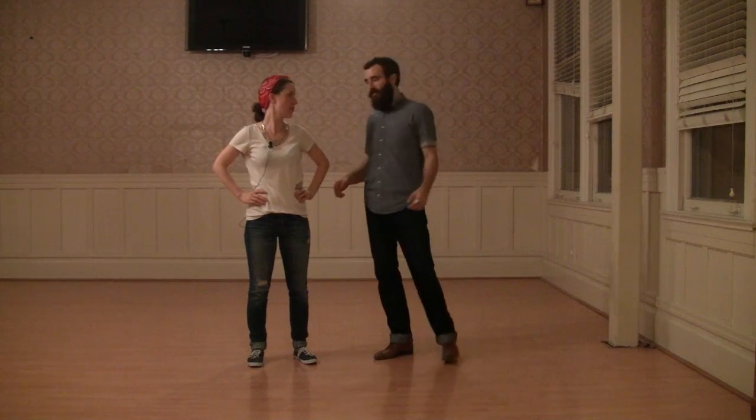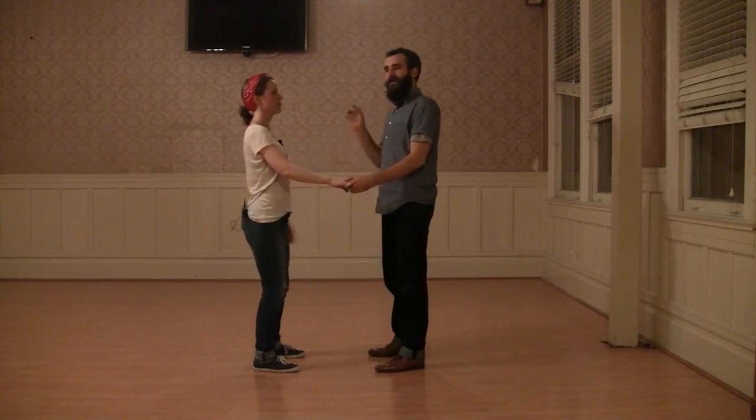Hi, I'm Ryan, and I'm Jessica, and this is week two of Lindy 2. Today we covered connection, so lots of exercises and techniques revolving around connection. The first one we did was to really hone in on the nuances of compression and stretch.